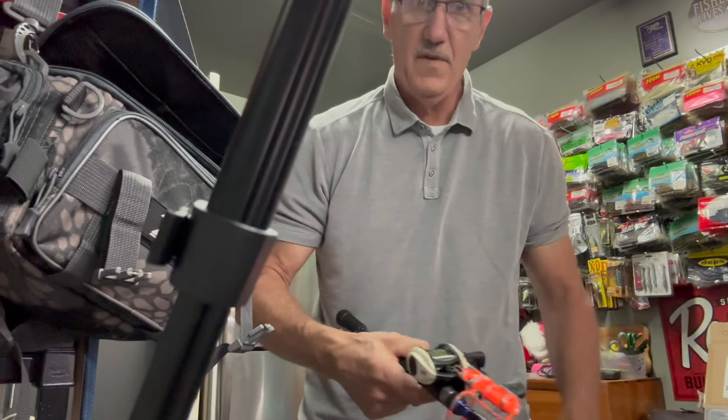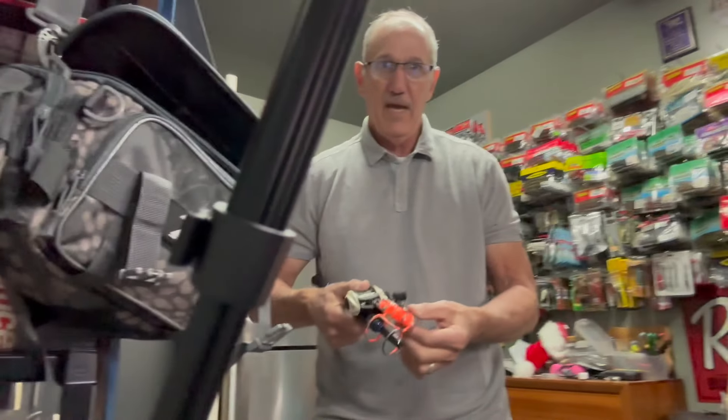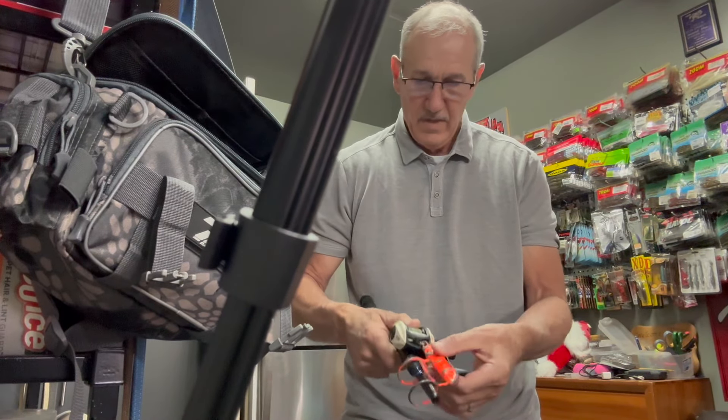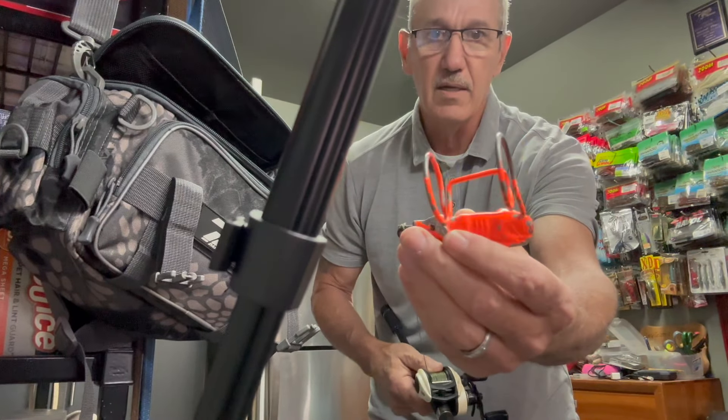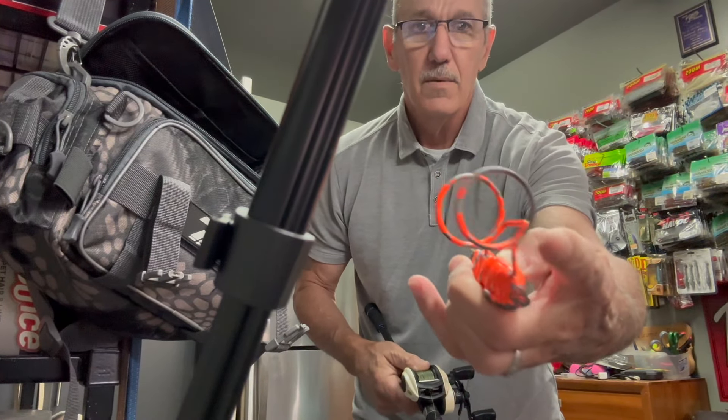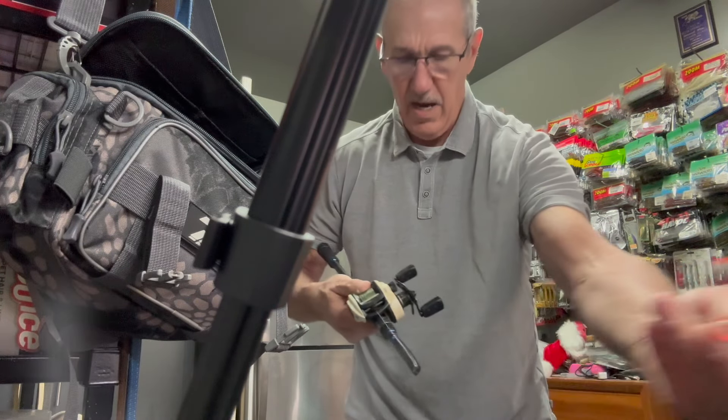I got a new toy too — a lure retriever, and this is called the Hound Dog. It's a big chunk of lead with these loops that attach to your line, then slides down.